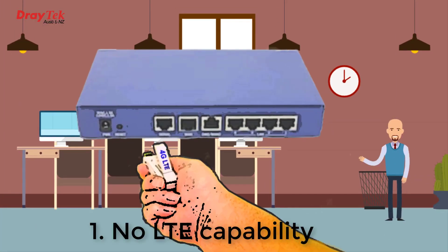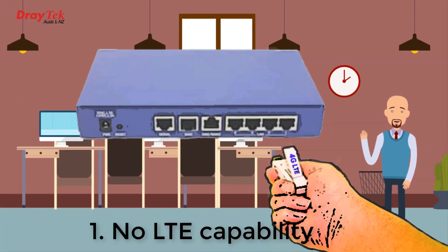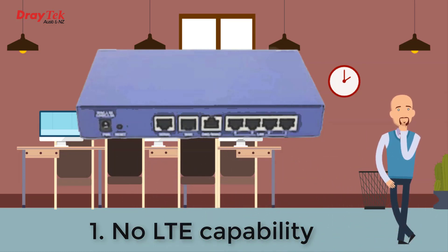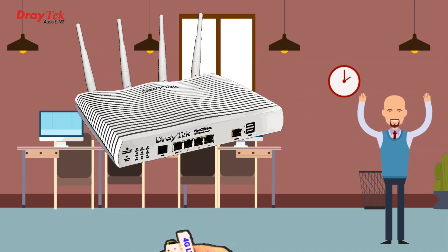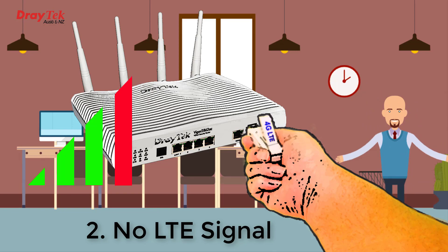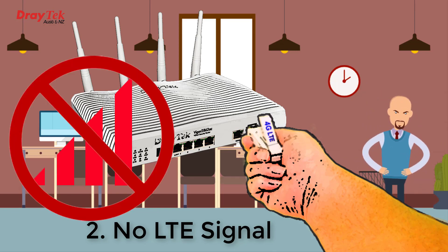Two problems might come up. Problem number one is maybe the router you want to use doesn't have any physical way to connect to LTE, and using another router isn't really an option. Problem number two is maybe the router has a USB port to connect a USB LTE modem, but the location of the router has really bad LTE signal — perhaps it's in the comms room in the middle of a building, or deep down in an underground dungeon somewhere.